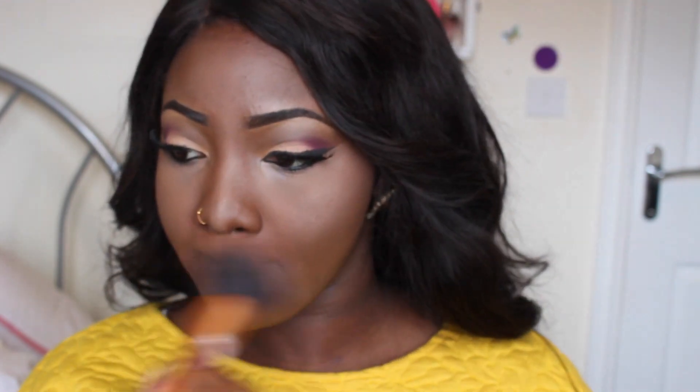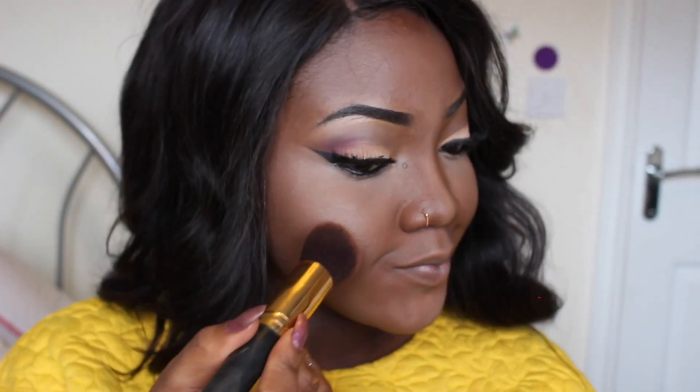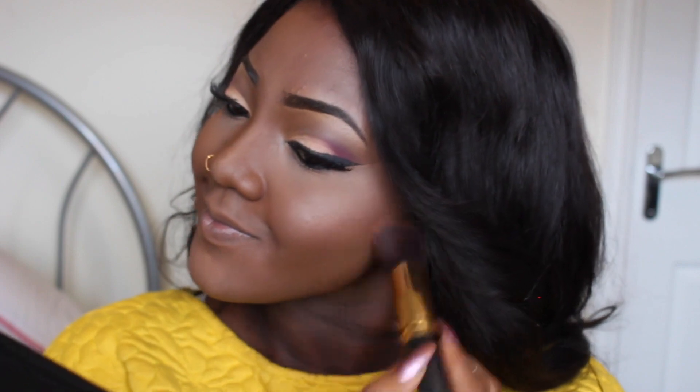To bring some color back to my face, I'm going to be using this Sleek blusher in the Pink Lemonade shade, and I'm just going to be adding some blush to my cheekbones to brighten up my face a bit.